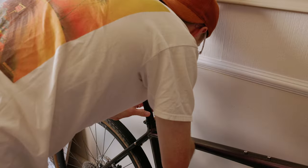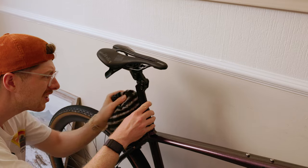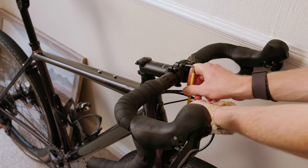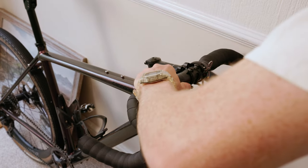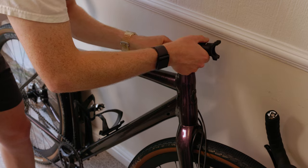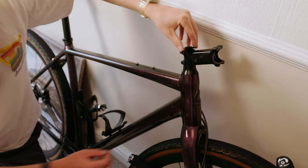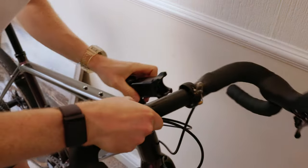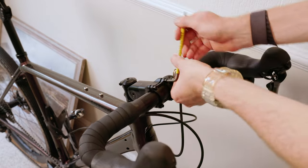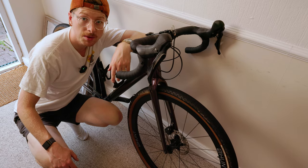That was easy. That's the seat post done. Okay, that's me done. Super easy installation. Let's get out and see what these things are like.